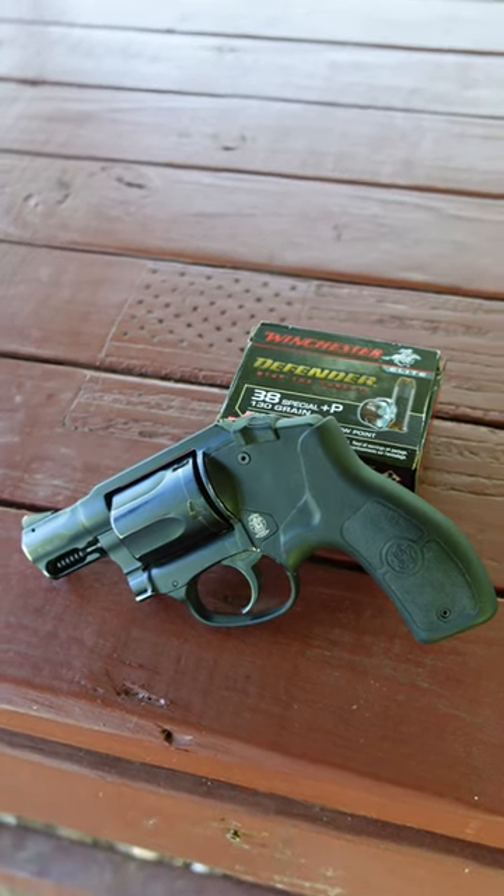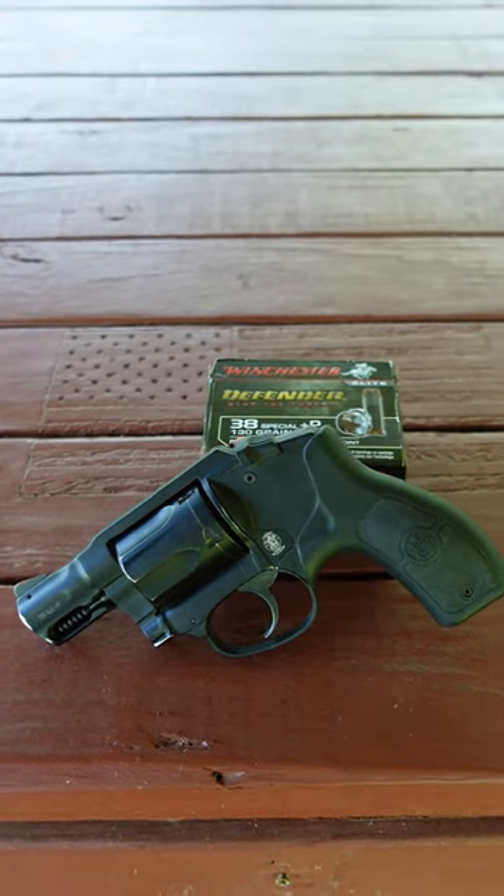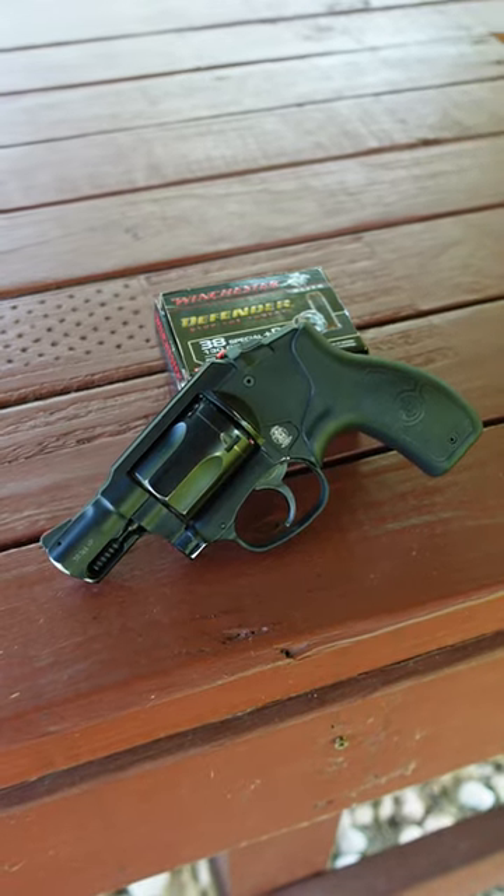Hello, my name is Buffalo and it's Wheel Gun Wednesday. This week I'm featuring the Smith & Wesson Bodyguard. It's a 5-shot, 38-special, plus P-rated, double-action only, J-frame-sized revolver with a 1-7/8-inch barrel.